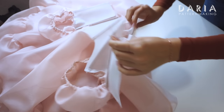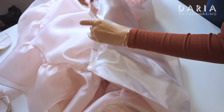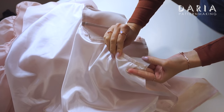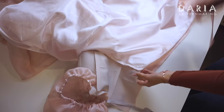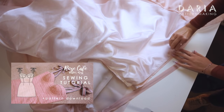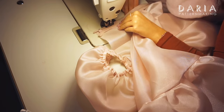Time to attach the bodice to the skirt right sides together. Notches are everything — never ignore them. I've sewn the skirt to the bodice and finished the edge with an overlocker. Press the waist seam towards the bodice. Time to install the zipper. I have a video on my channel showing how I sew invisible zippers — watch it for a detailed tutorial. Here I'll do everything the same, except I'll sew only the bodice lining to the zipper tape.